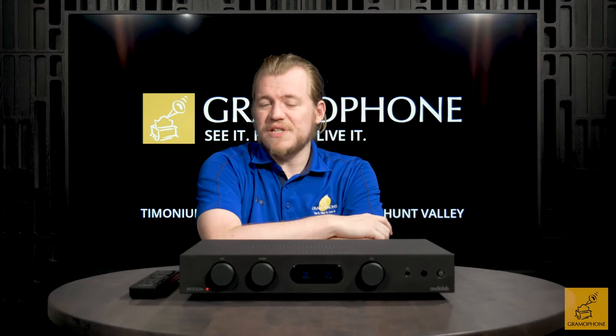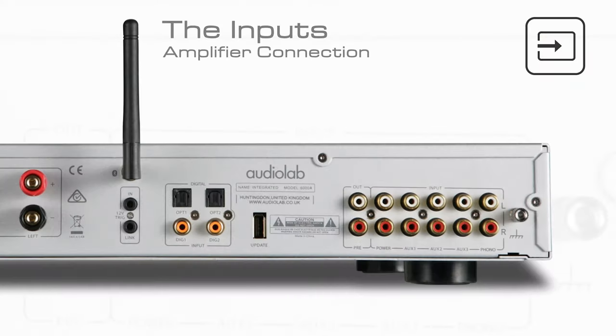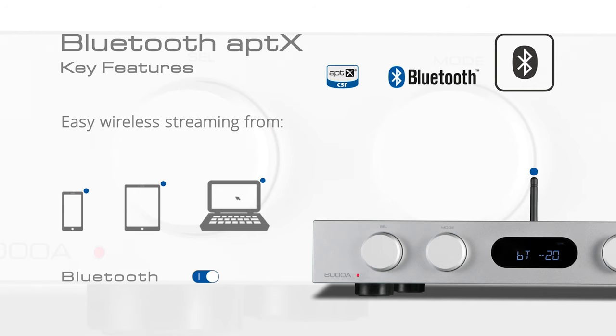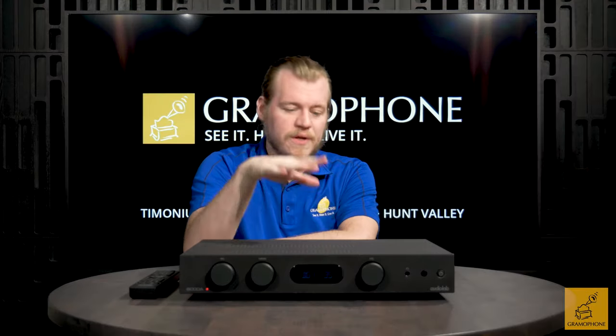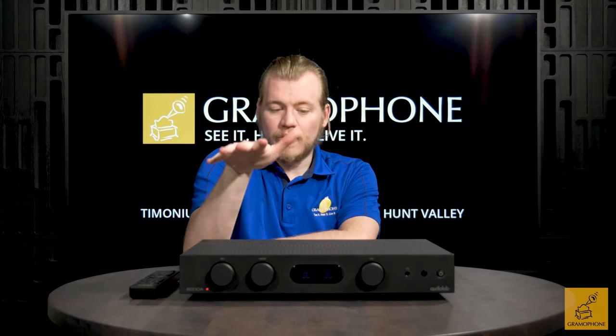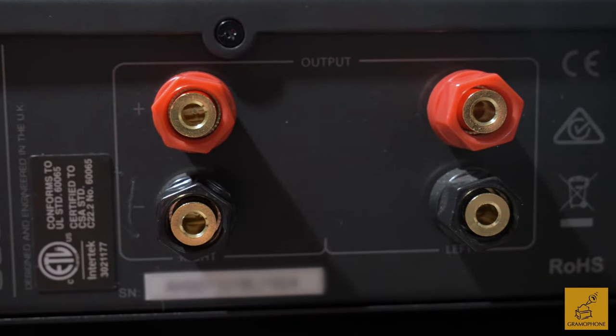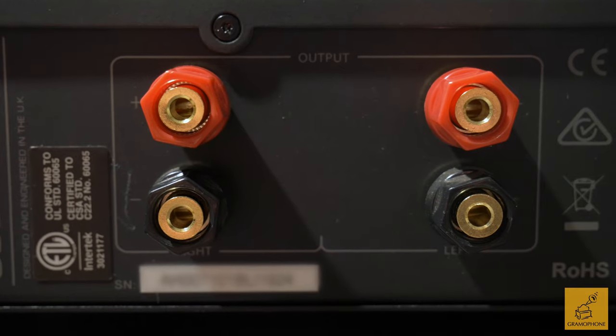The Audiolab 6000A offers a phono in for turntables, three analog inputs via RCA, power amp out via RCA, and four digital connections — two via optical and two via coaxial. You get a 12 volt trigger out for any connected power amps, and a Bluetooth receiver so you can use Bluetooth out of the box. As noted, this is a 50 watt into 8 ohm speaker load amplifier, so depending on what speakers you have, that will inform the power output a little bit.